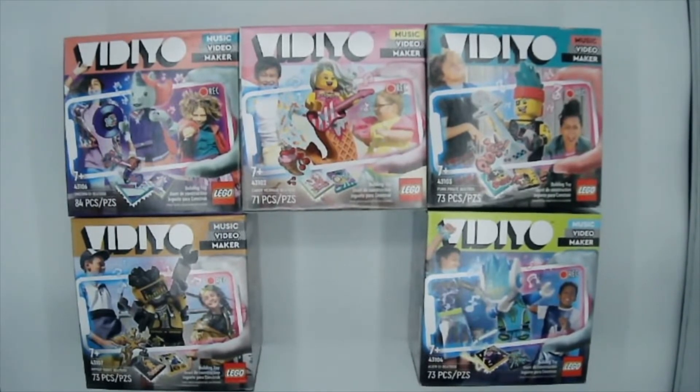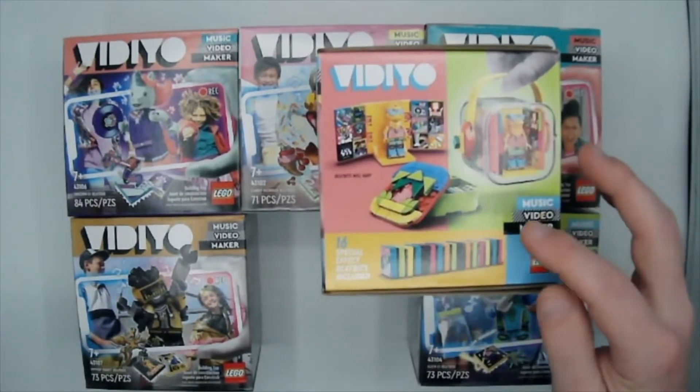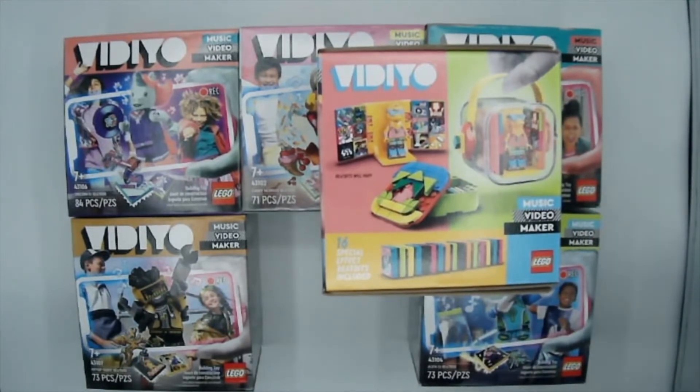We'll also be making music videos because this uses an app that brings everything to life. As you can see on the boxes, they provide 16 special effect beat bits — these are going to be some pretty awesome colored printed tiles that I think are going to be quite popular with those fascinated by the little intricate details of Lego.